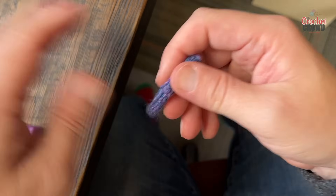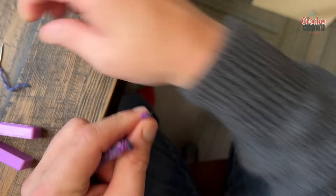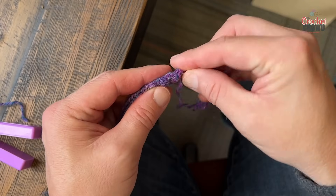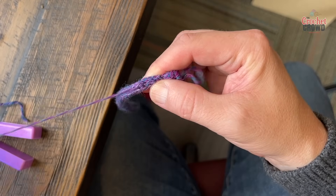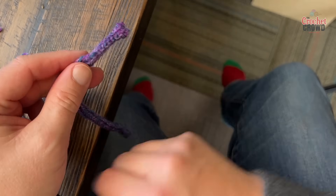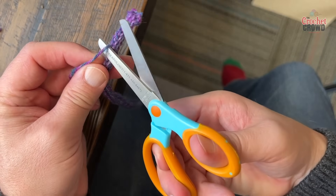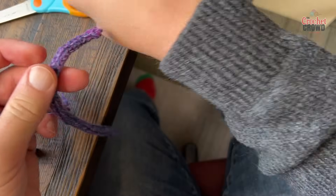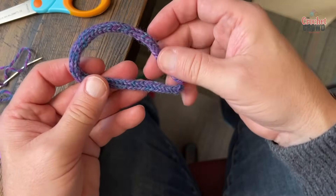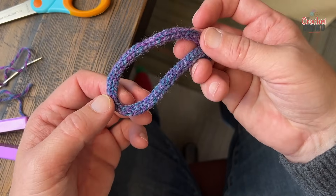If you want to take care of the first strand as well, you can do the same thing — just put it onto a needle and drag the starting strand through, pull on it a little bit, and then you can safely cut it and that's gone too. You can use this for anything you'd like — maybe drawstrings, embellishments, and great things with this little machine.